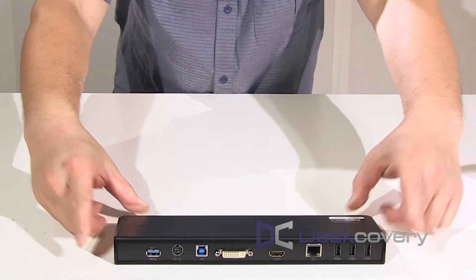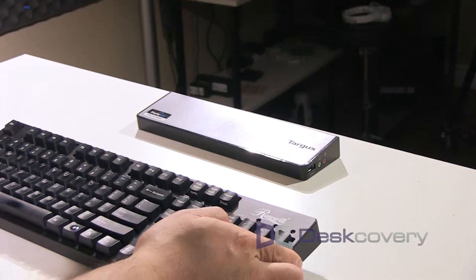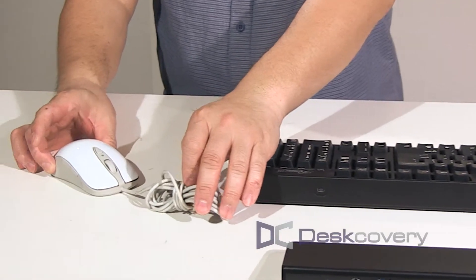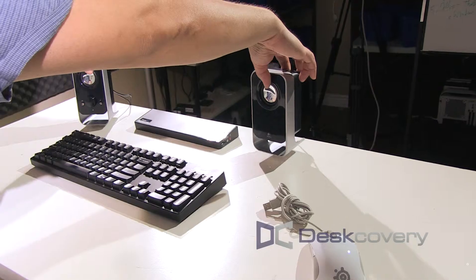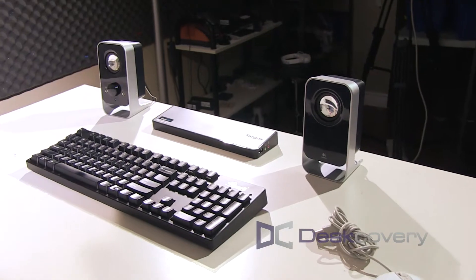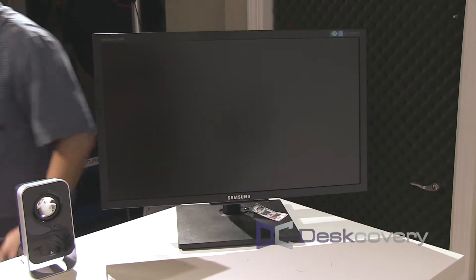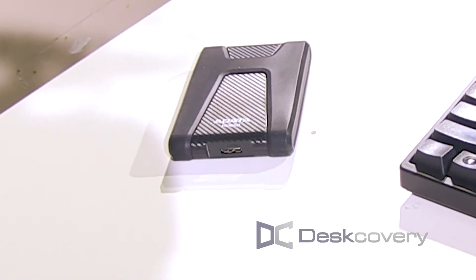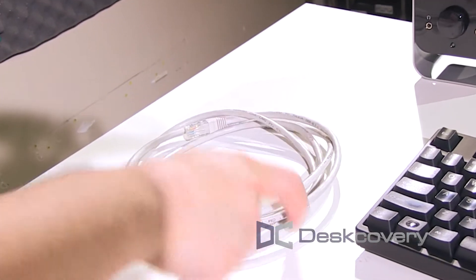You're going to need a docking station — we chose one from Targus — your favorite keyboard and mouse, a set of speakers for audio, a monitor of course, a hard drive which I use for backing up files, and if you have a wired network in your workspace, you're going to need an Ethernet cable.